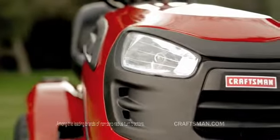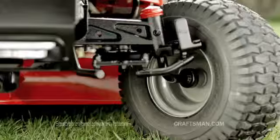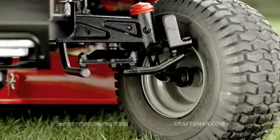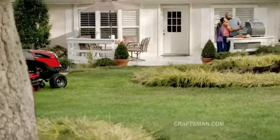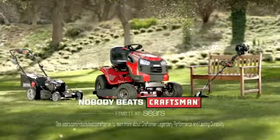The Craftsman Turn-Tight tractor has an industry-leading 6-inch turning radius, a precision-cut mowing system, and a tough cast-iron front axle guaranteed for life. We'll be praised for what it's made of, and you'll be praised for what it helps you make. Because when you want the perfect lawn, nobody beats Craftsman.